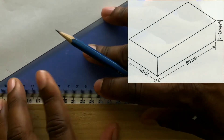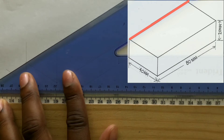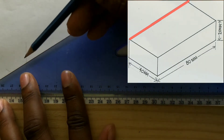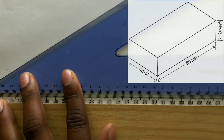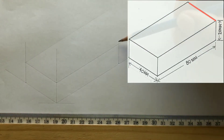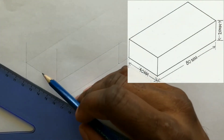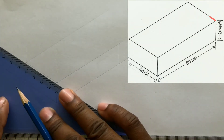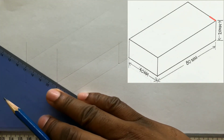Use your t-square and your set square to draw a line from this point. Now your final line will be drawn from this point, parallel to this line. Use your t-square along with your set square and draw this final parallel line.